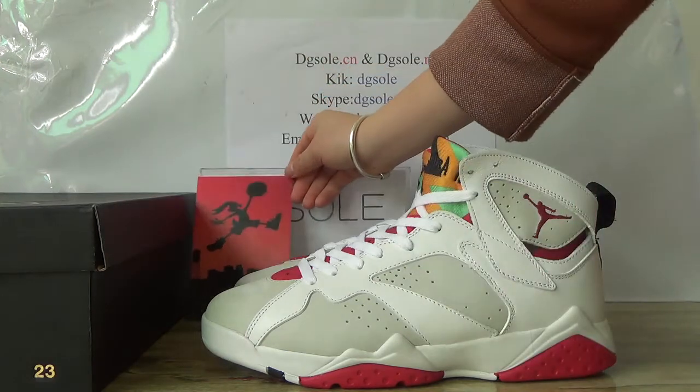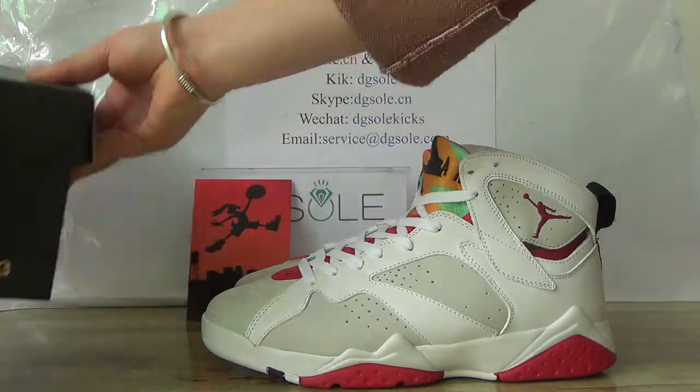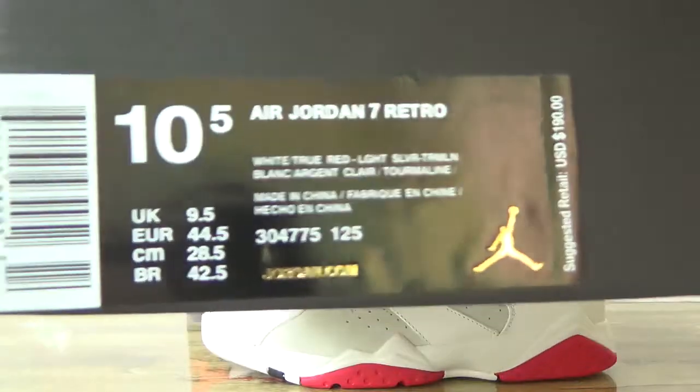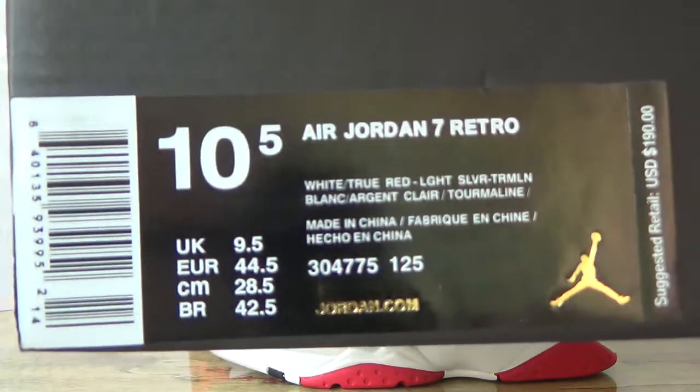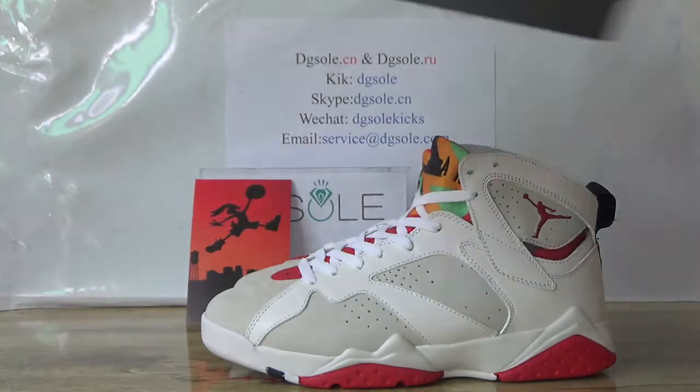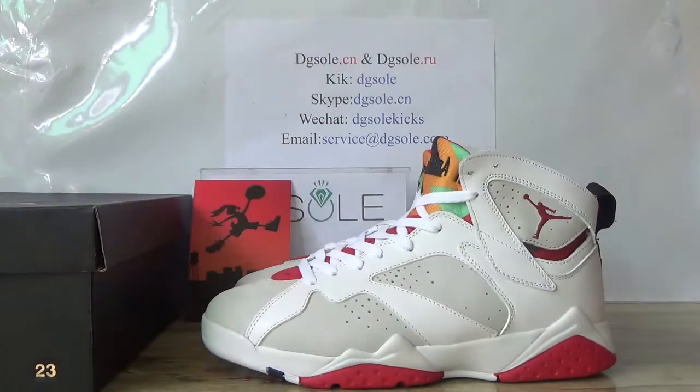And also check the shoe box. Here you can find the logo, and also in this size, a Jordan 7 Retro. The size tag — I open it, here you can find it.